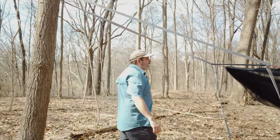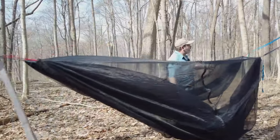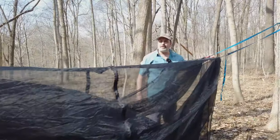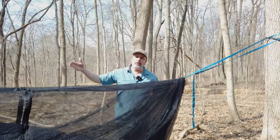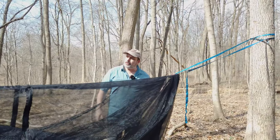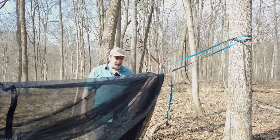On the foot end we do the same thing. One thing to note is that we are using a different suspension — you really only need the beetle buckle or the double hammock whoopee hook suspension on the head end, and you can use something different on the foot end.